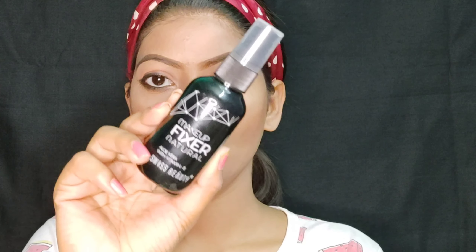And last, I am using Swiss Beauty Makeup Fixer to set my face. I spray it on my face and then dab gently with a beauty blender so it is absorbed well. And this is my final look!